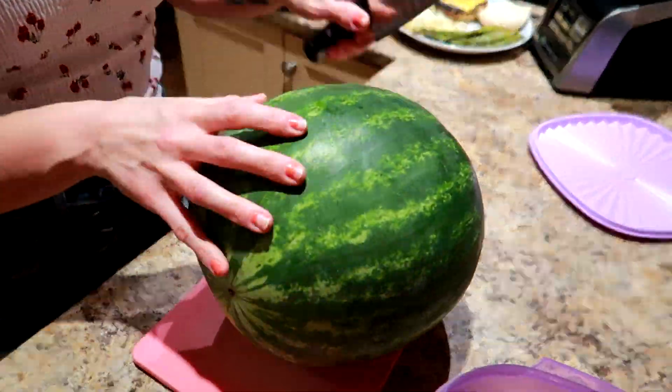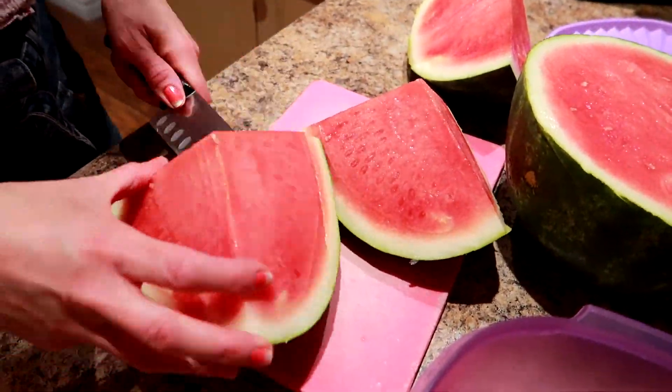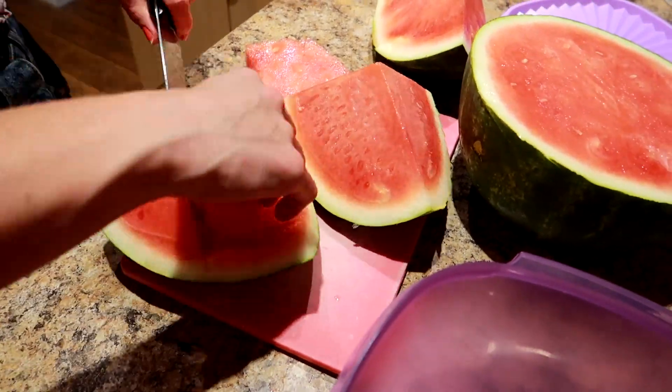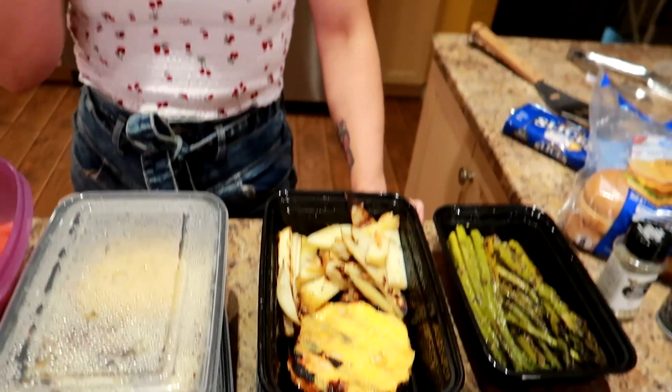Cut up the watermelon, put it in a container, and pull from it all week. So we have dinner and dessert for three days worth of barbecue. The whole meal prep took about 20 to 30 minutes and has all the grilling flavor. We actually make this and take it with us to family and friends' barbecues so we can participate but still lean out for the summer and eat in our calorie deficit. When you're eating this good, it doesn't feel like diet food — it feels like a real barbecue dinner.